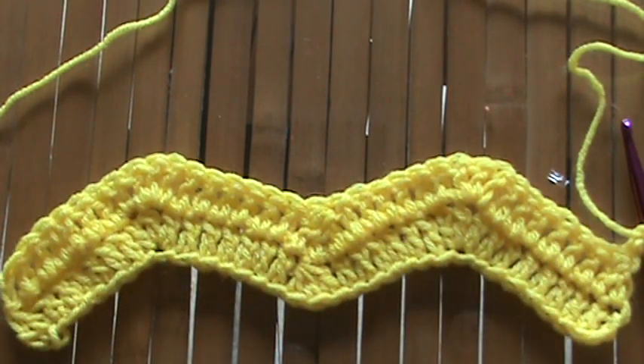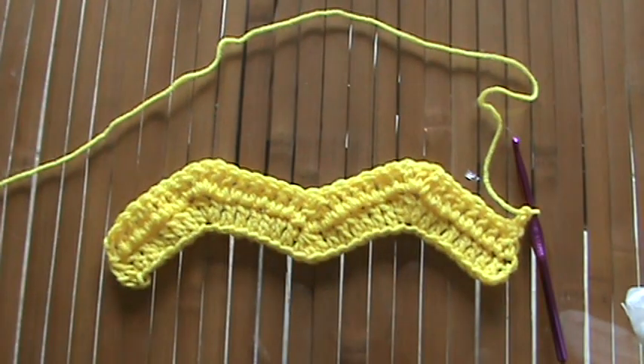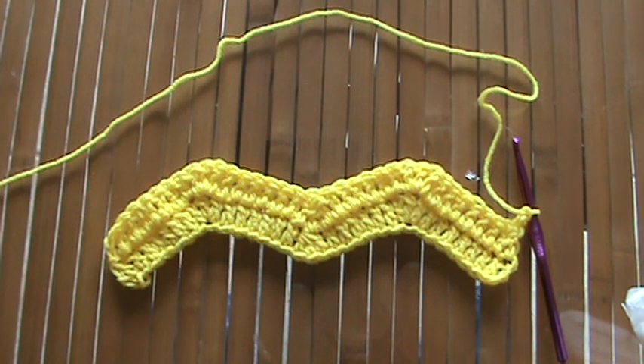After we do several more rows, it'll actually start to look a lot better and more like a ripple. There is a variation on this stitch — if you wanted to give it a standout texture, you could do these stitches in either only the front loop or the back loop.